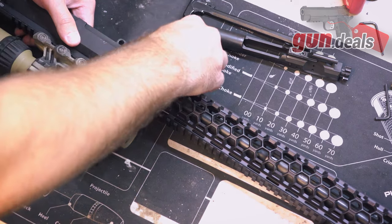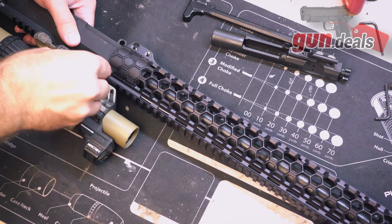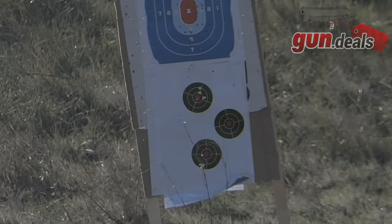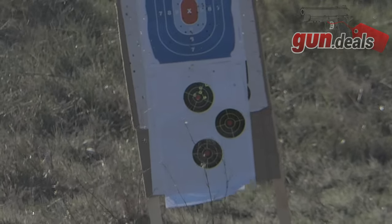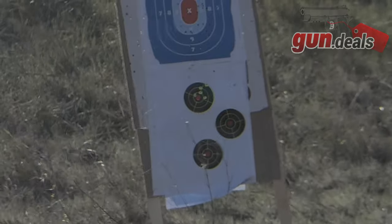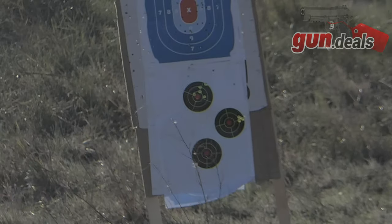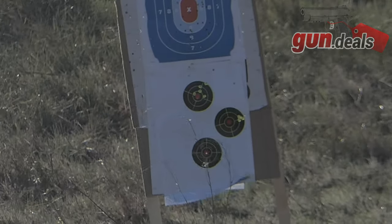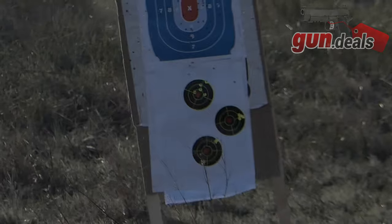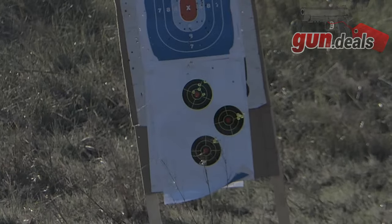Getting into accuracy: the 1 MOA guarantee did hold true. With the 62-grain M855 clone we got about 3 MOA, which is very common for M855 — not really known as an overly accurate round. However, with 69-grain ADI match we shot about a 1.2 MOA five-shot group, and with 73-grain Hornady ELDs we shot even tighter than that, basically putting all rounds touching at 50 yards for right at 1 MOA. So even with this cheaper, older, discontinued barrel, we're still getting the accuracy they claim.